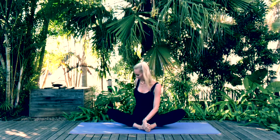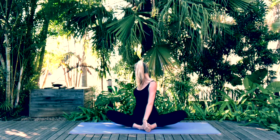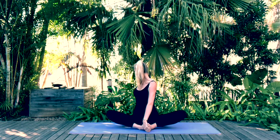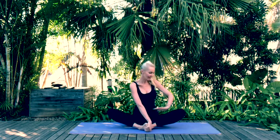Let's move into a twist. Take hold of the right foot with the left hand and place the right hand behind you. Hold the twist, then come back to center and twist on the left hand side.